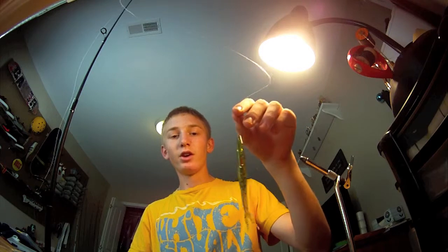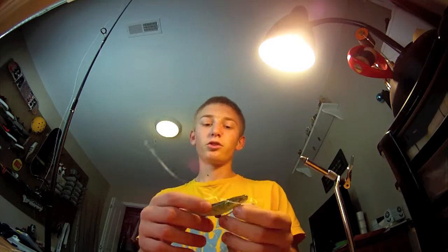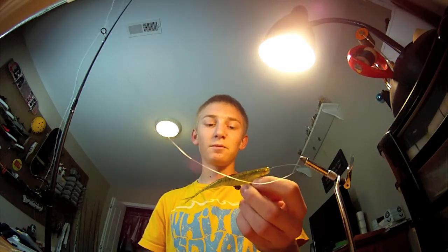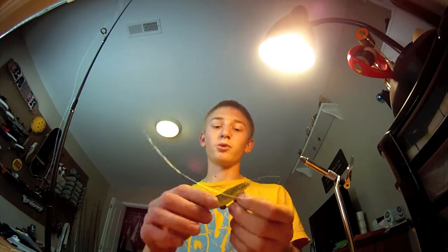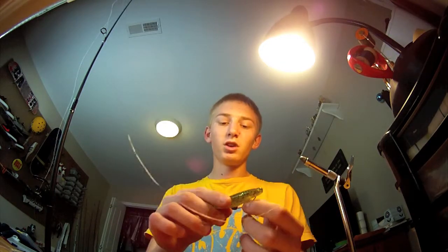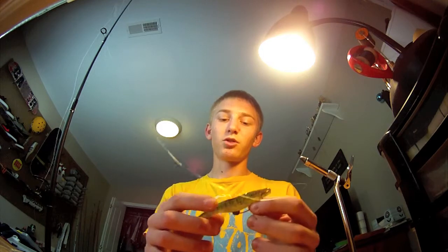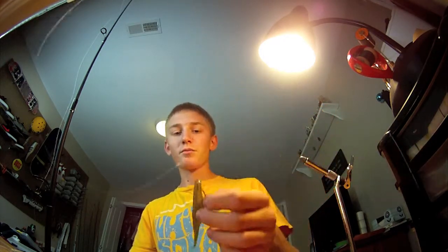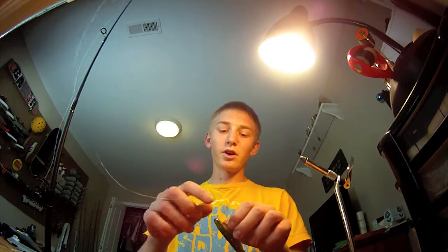Once you cast it out there, you kind of just twitch your wrist a few times so it'll bring the bait and make it look like it's swimming through the water, maybe injured looking, then you let it sit. With the weight on there, when it sits it'll fall and shimmer in the water, and that's really attractive — especially if the bait has glitter and sparkles in it, it'll give off light and reflect the sunlight, being very attractive to fish.